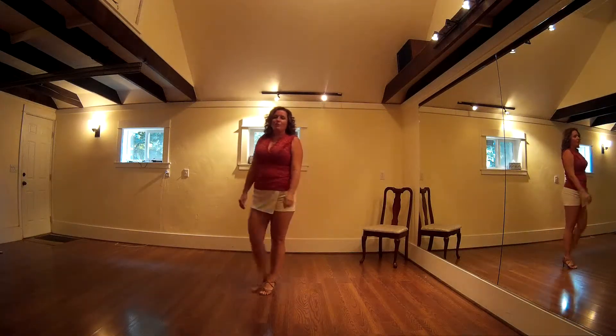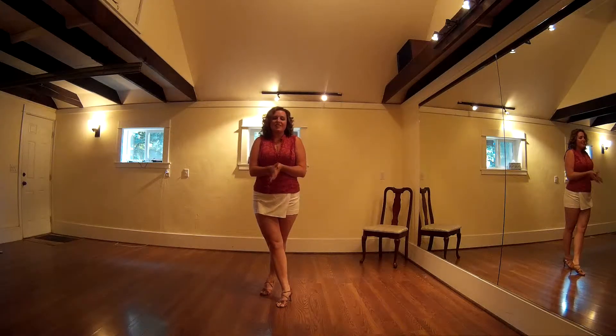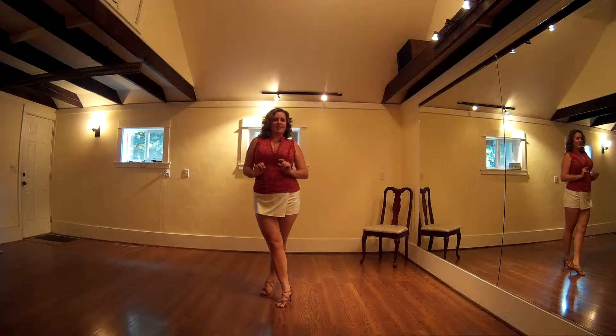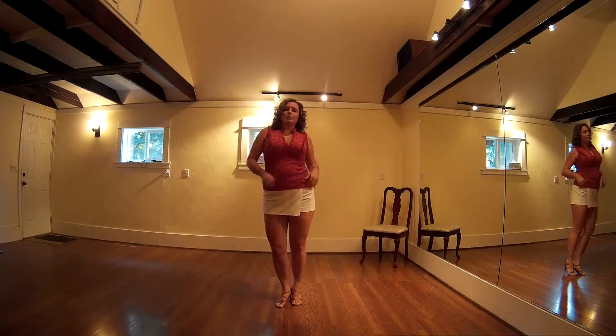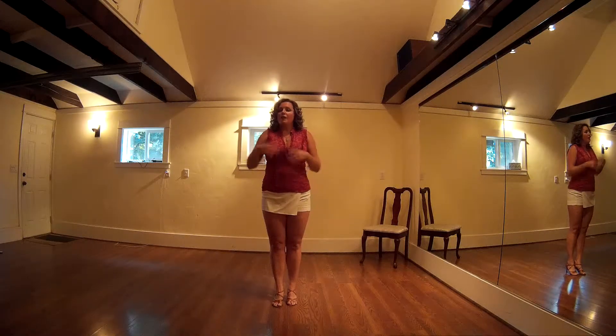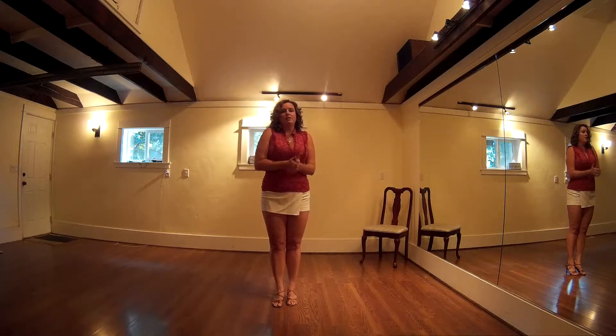Hey everyone, Lennie here with L&M Productions. You can also find my husband Mark's doctor and I at the Secret Society every Tuesday night for Tuesday Salsa. Just wanted to make a quick video featuring some ladies styling ideas. These are intended to be used whenever you want, but especially if you're new to shines and not sure about the footwork just yet — I'll show you some arm styling you can use while keeping your regular basic. So with that said, let's go ahead and start.